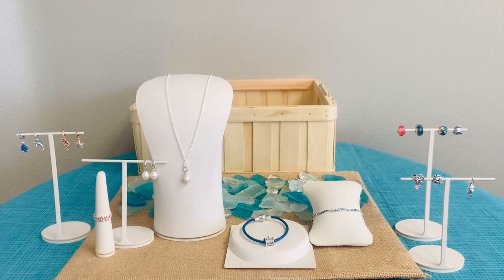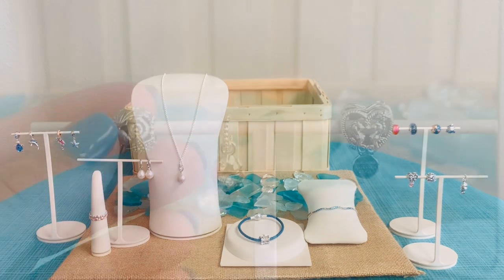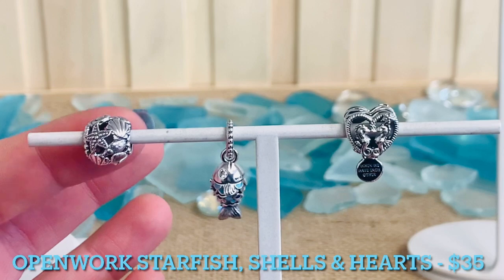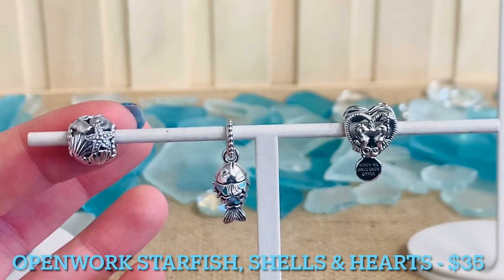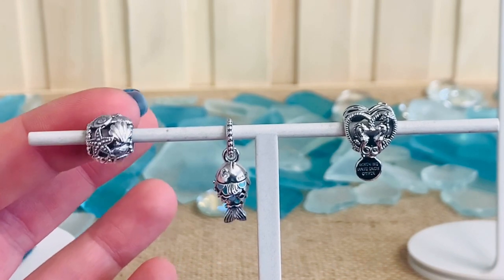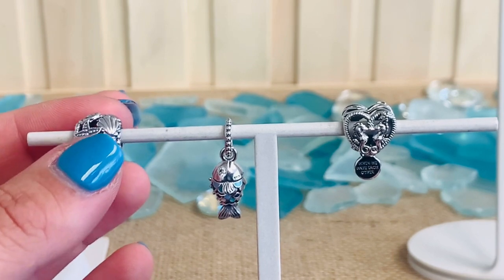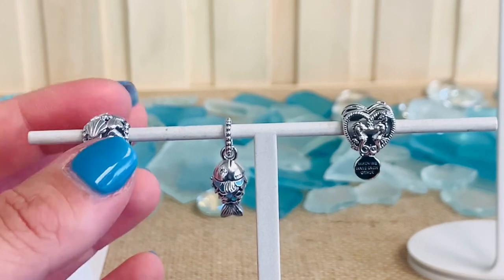Let's take a closer look at our amazing summer ocean collection. Here we have our OpenWorks Starfish Shells and Heart Charm. This is $35. It's an OpenWorks design with different types of seashells, starfish, and heart details. You'll see all that chiseled and beaded detailing as well — it really gives it a lot of texture. I love the little beaded detail on that starfish.